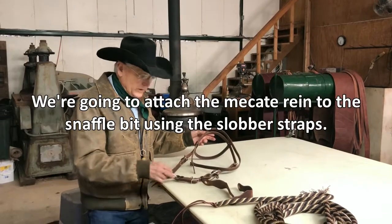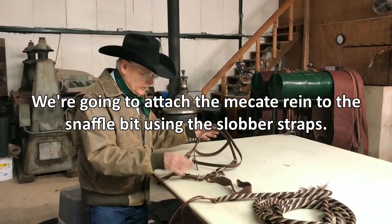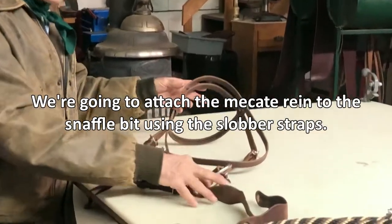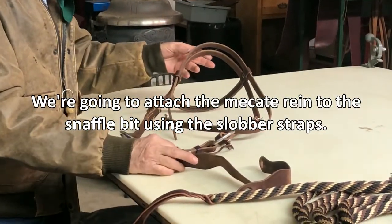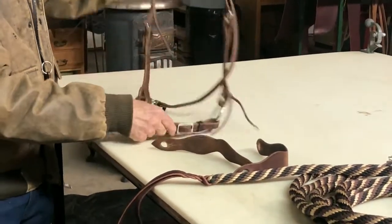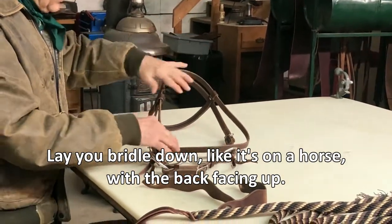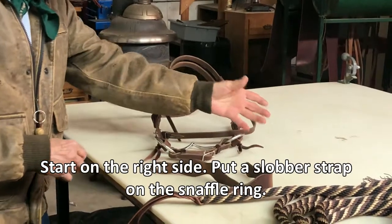Now we're on the table and we're going to install the Mecate to the snaffle bit using the slobber straps. Lay your bit down just like it would be on a horse, this being the right side.